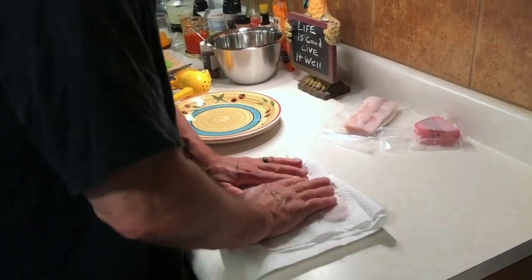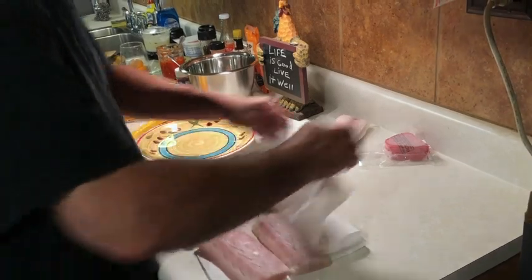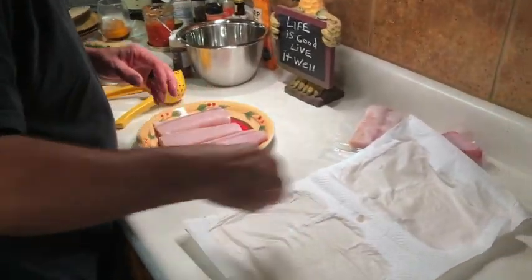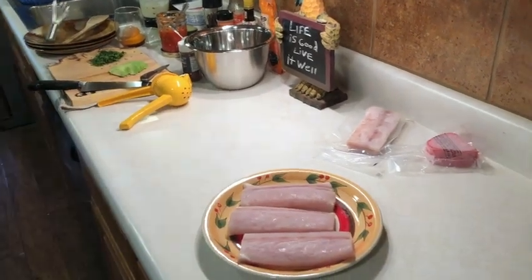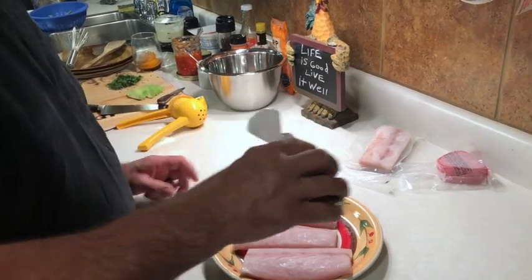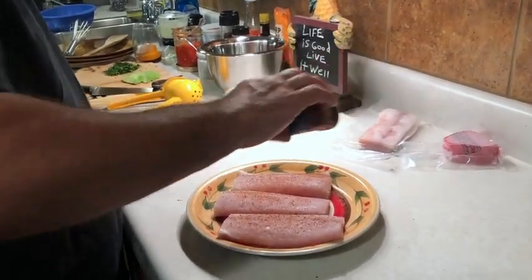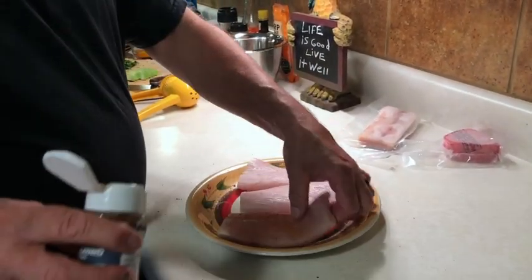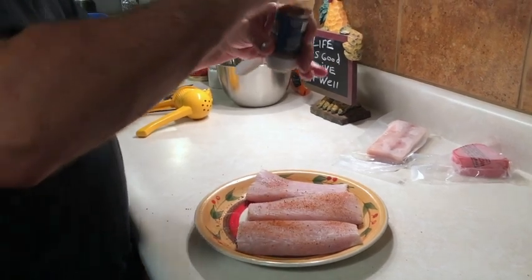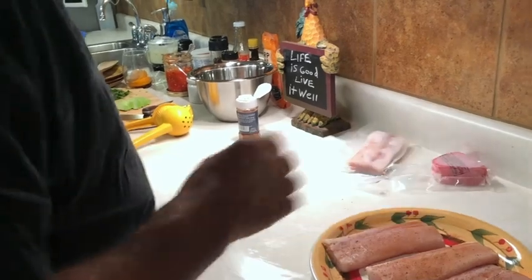We're going to dry this really good. The whole idea behind what I want to show you is to make what you want, what you like. We like our food kind of spicy. So I'm going to take this blackening seasoning — I'm not going to blacken this fish, but I'm just going to season it with this Cajun spice to make it just a little spicy. I'm going to season it on both sides.